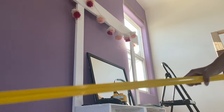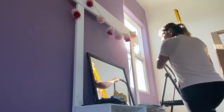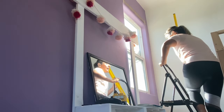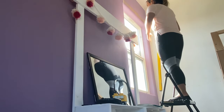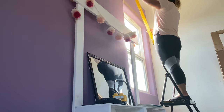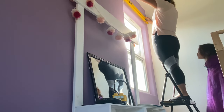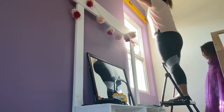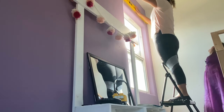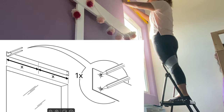It makes it super easy with this strip to come out perfect. I used tape to hold the paper strip in place, then checked it was straight, marked my hole, and went on to drilling. This is a good tip if you're doing it by yourself. Make sure you have the tools to make the hole and a ladder.